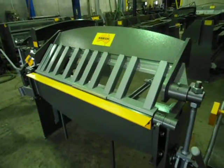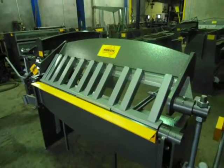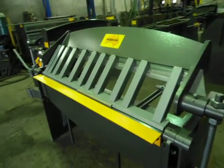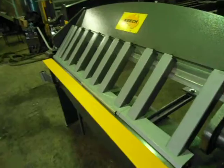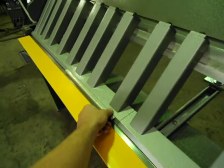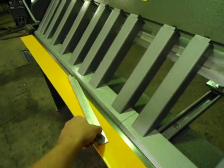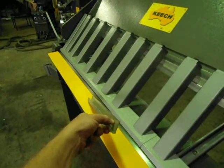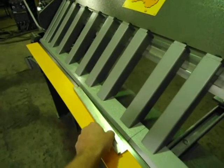Hi, welcome to Keech Engineering. Today we're going to look at our 1250mm x 2mm Pambragg Folder with our new design fingers. We can bend up a really small channel and get about 15mm x 15mm channel around that finger there.